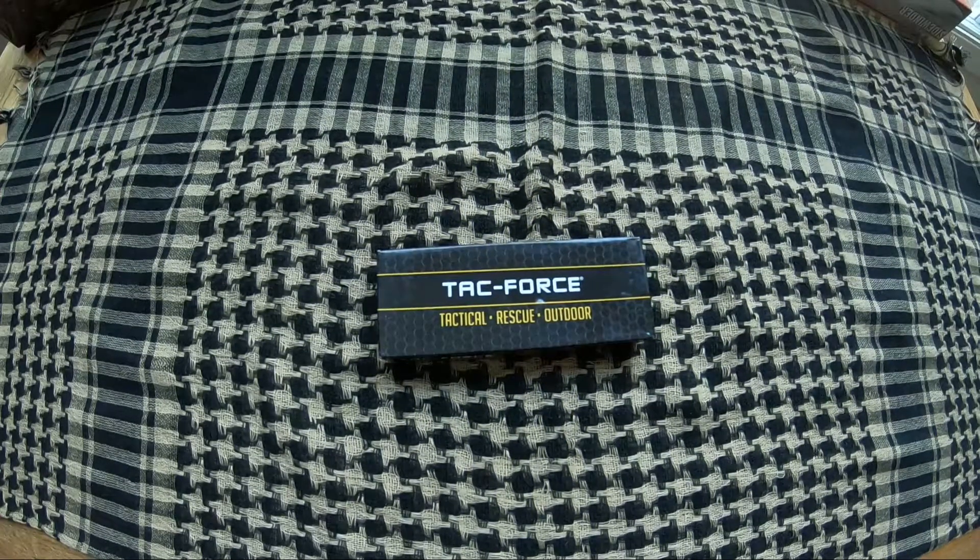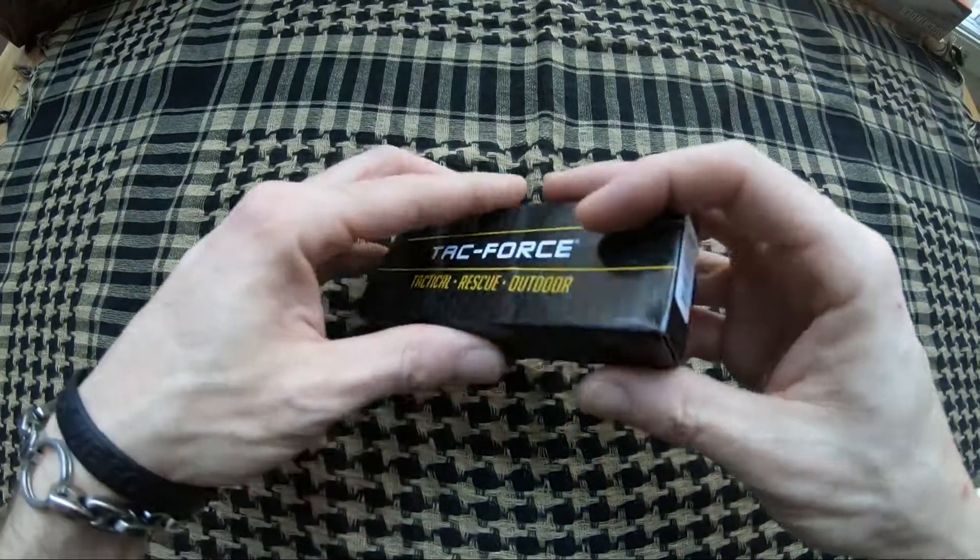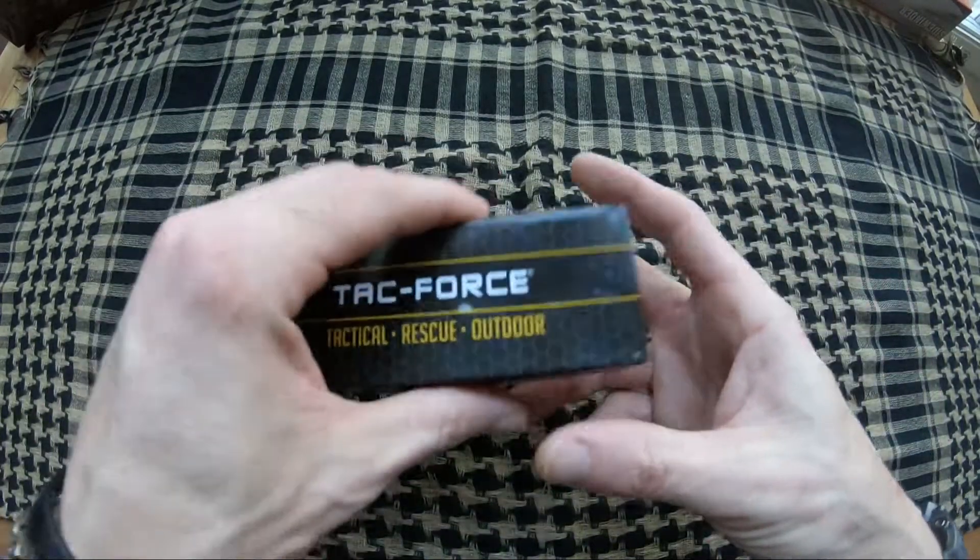Jason here from Atlantic Knives. Today we're reviewing the Attack Force Blades model number TF996GY.